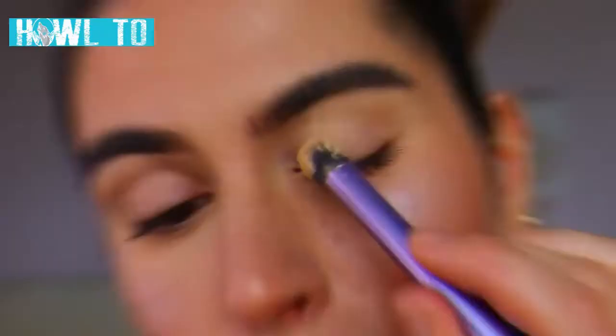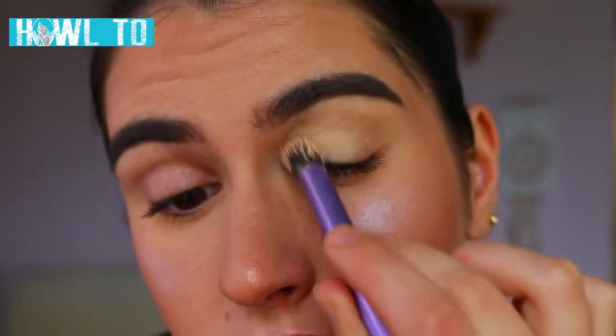First things first, we're going to prime our eyelids. I'm using my MAC soft ochre paint pot just to prime them — it's going to create a nice tacky base for the eyeshadows to stick to, as well as neutralizing them so there's no veins or redness popping through disrupting that eyeshadow.